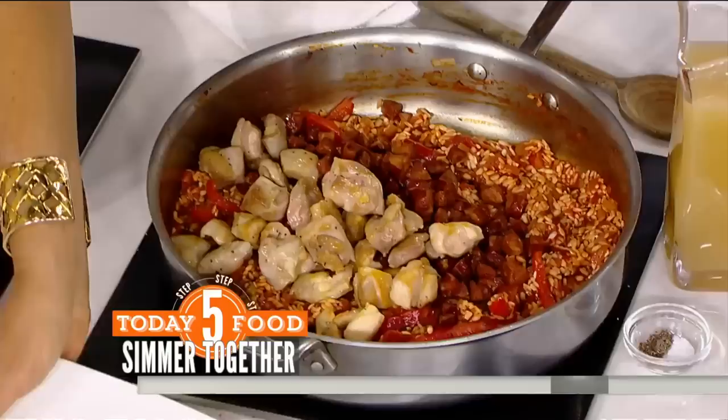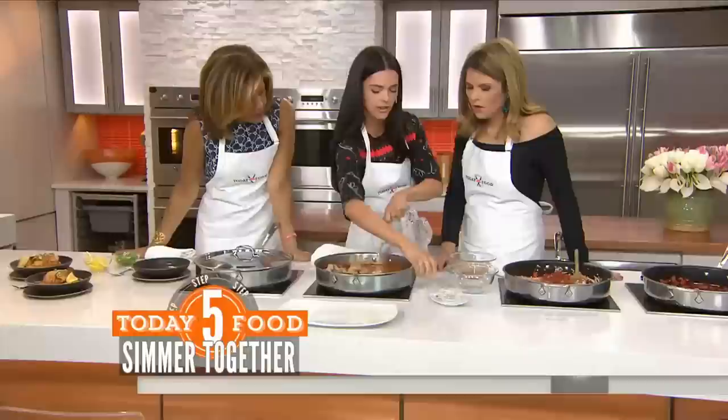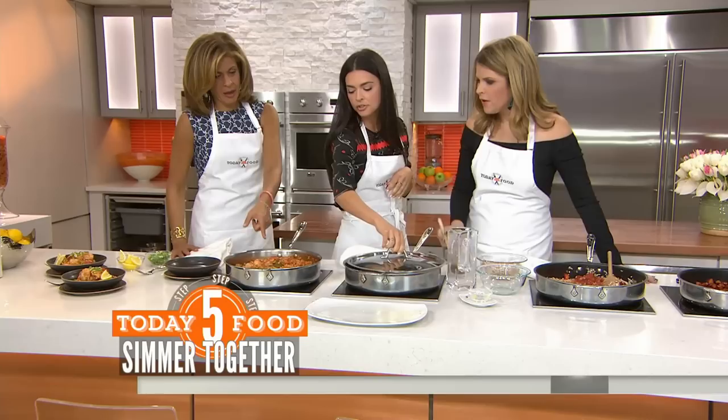She's putting the sausage and the chicken in. Now you put in your stock and add salt and pepper. It actually does look simple as you're doing it. It's so easy! You cover it up for 20 minutes — and look at this, look!